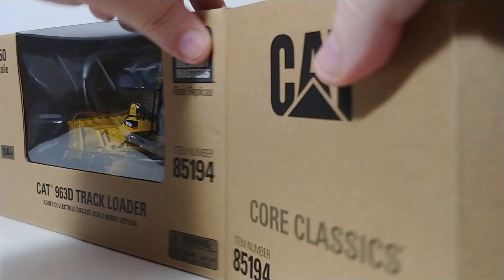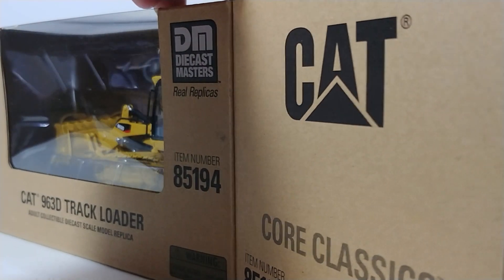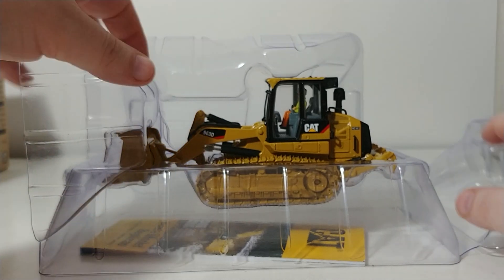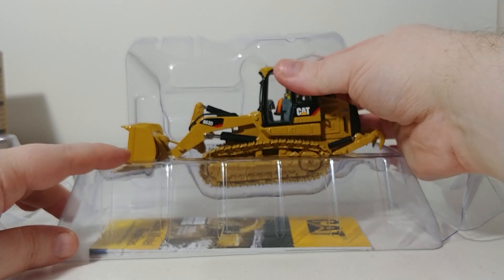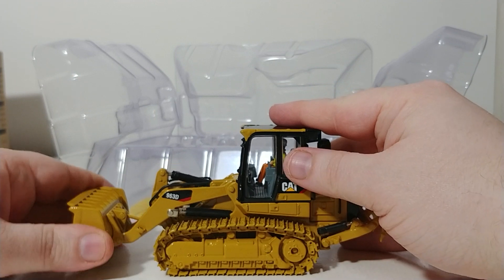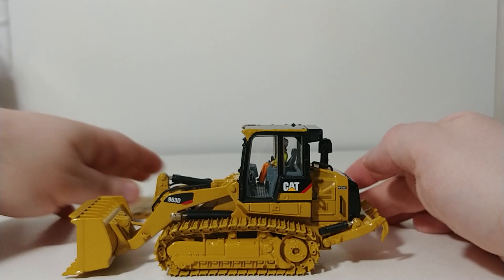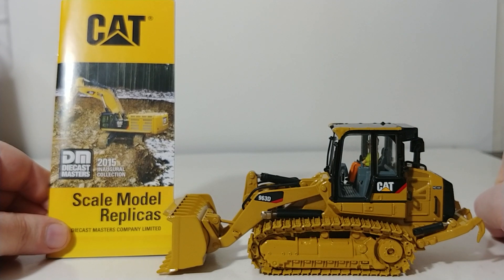Let's go ahead and unbox this thing and then we'll take a look at it. As all Core Classics models do, they come in this style of packaging with the pull-apart plastic formers. For those of us that grew up in the twist tie era, this is a much-welcome change. There it is — the model is out, no twist ties, no useless time wasted. Also included in the packaging is your catalog, which has the entire lineup of Diecast Masters products.